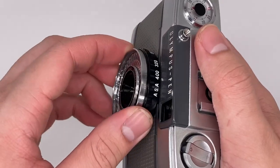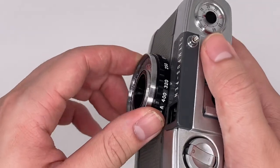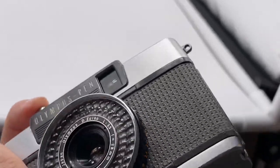This dial changes according to the film — like, if you put an ISO 400 film, you put ISO 400; if it's 200, you put ISO 200, same thing. And I'll show you the viewfinder as well. So this is what you see from the viewfinder. In low-light situations, you can see there will be a red flag that pops up. When there's enough light, you can just press the shutter. So it's actually quite easy and convenient to use, I would say.